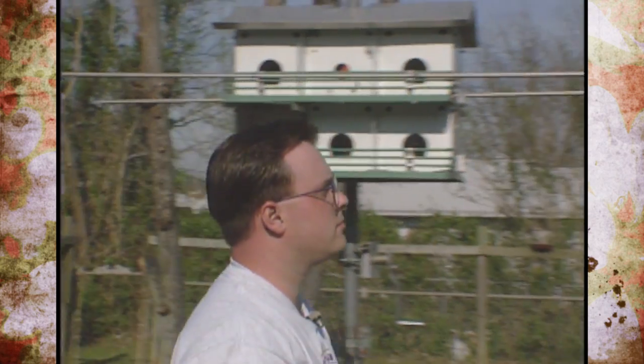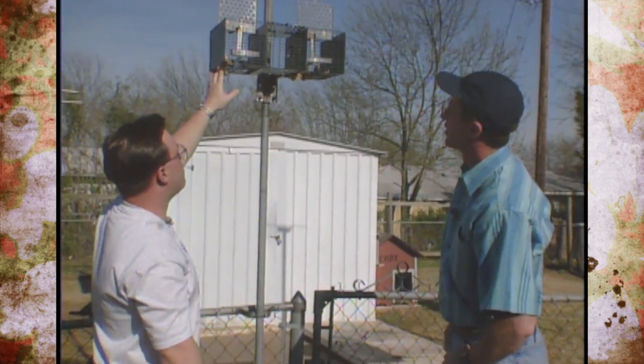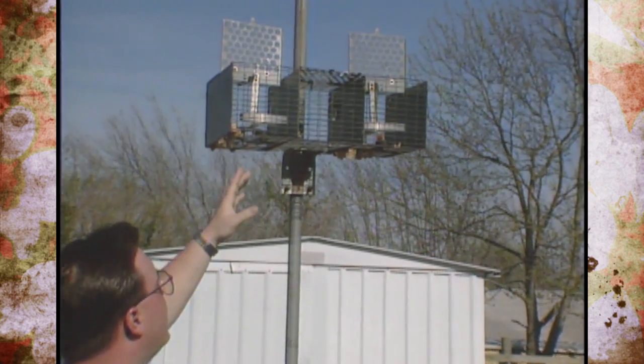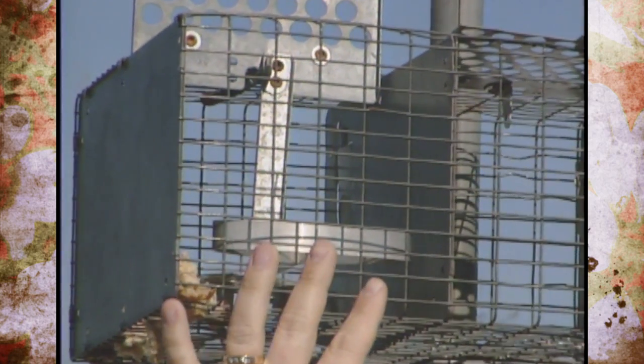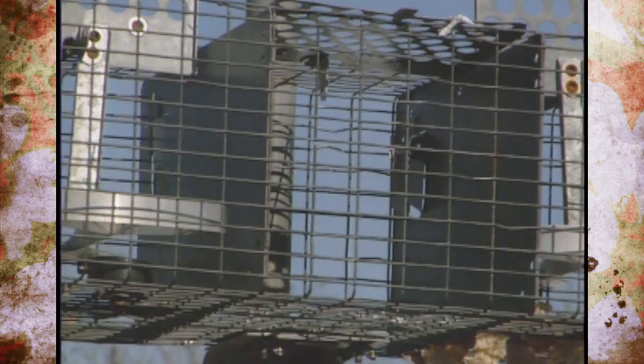This is another kind of trap — an ST1 cage trap. It works well whenever the young sparrows are coming out and they're vulnerable. They like to feed on bread, and it also works well during the off-season. When nesting season comes, you can put grass in here to attract sparrows, and you can use those as decoys and reset your traps.